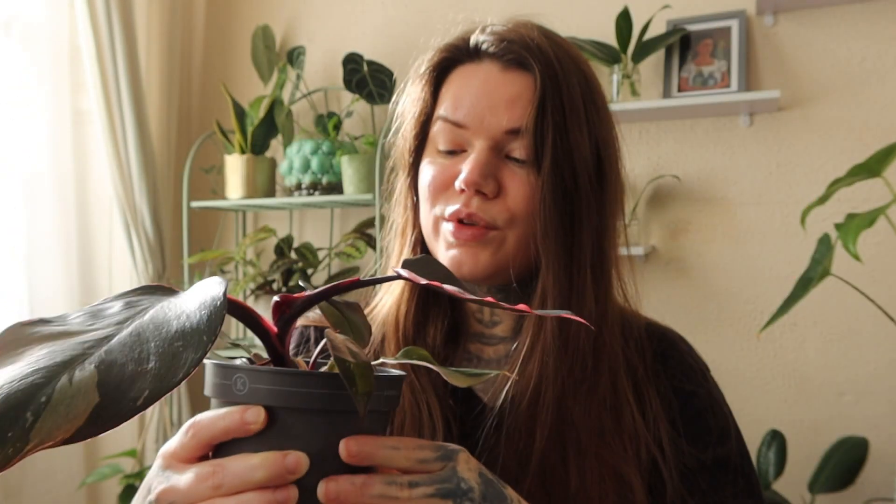I'm going to have to find this one a complementary pot to bring out the pink in it. But I'm really happy to have this one. If you've been following along on my channel you'll know that I am a bit of a philodendron addict, so to have this one in my collection is really cool.